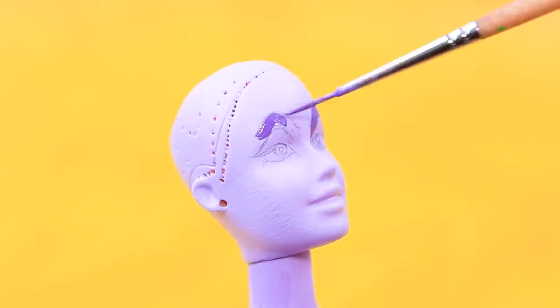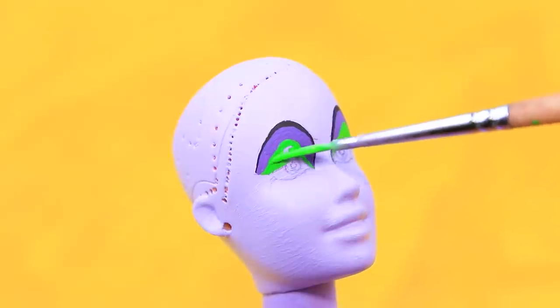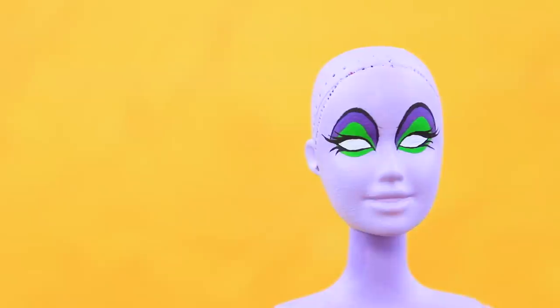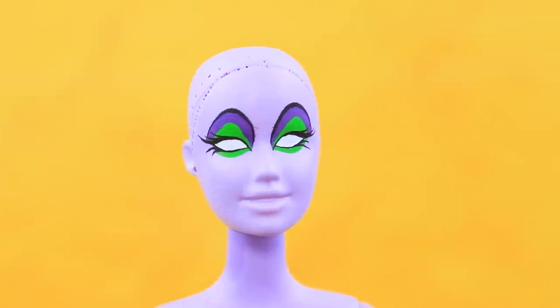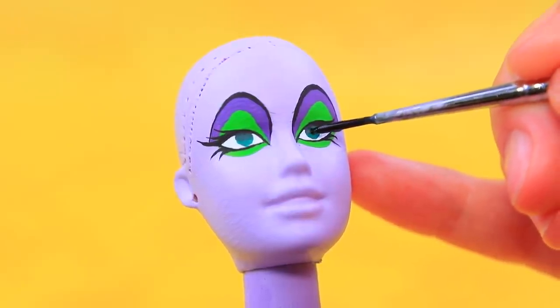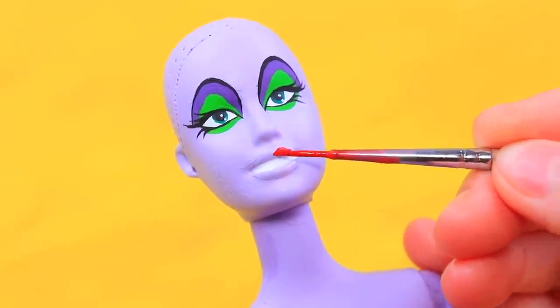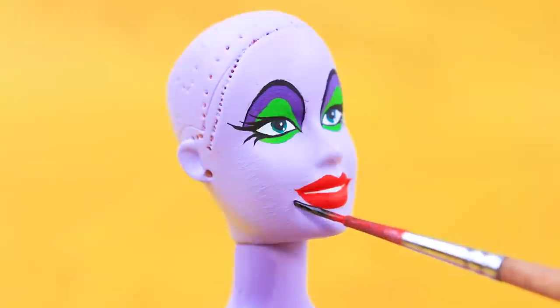Ursula loves bright makeup! It really makes her hair stand out from the crowd! High eyebrows and purple-green eyeshadow — that's what I call stylish! How does she manage to have such thick eyelashes underwater? It must be dark magic! Shiny white teeth and bright red lipstick! Don't forget a small mole!